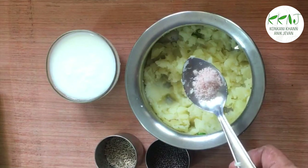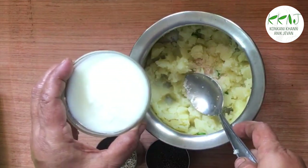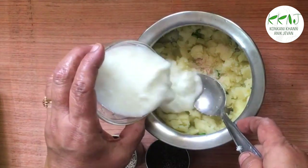Add a little salt and then the curds. Mix well. Now we will do the seasoning.